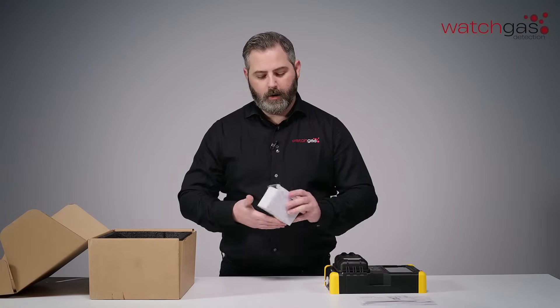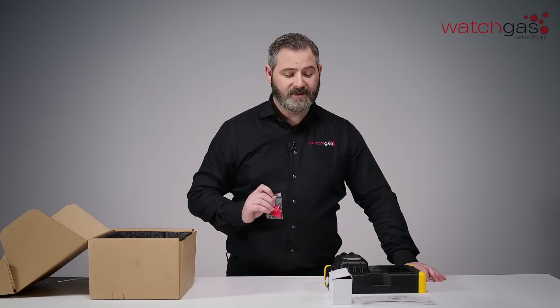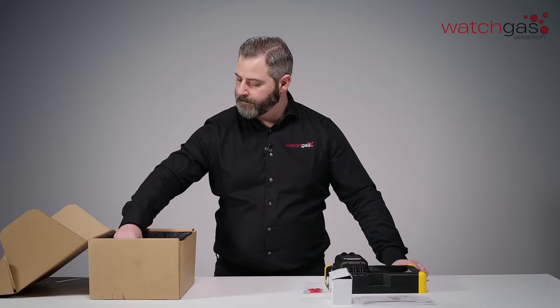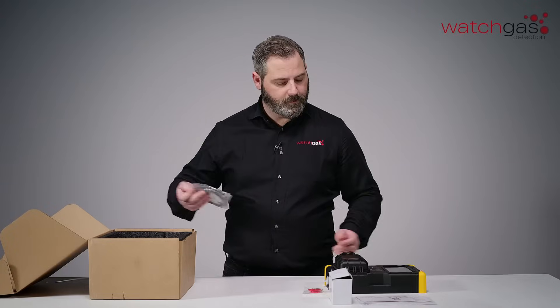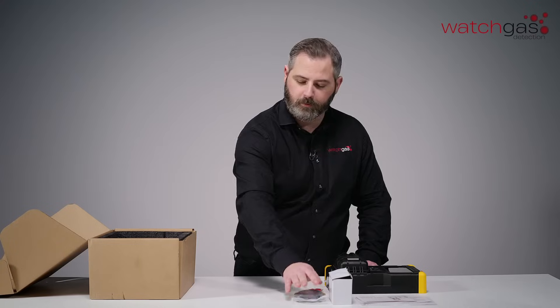We've got our charging cable, which comes with multi-bridgeable charging ports. You've got some spare keys in case you do lose this one, as some people tend to do. Now if you want to use a calibration sender going into the dock, we include lots more tubing for that as well.